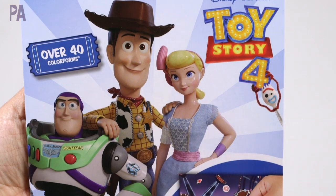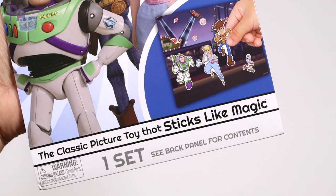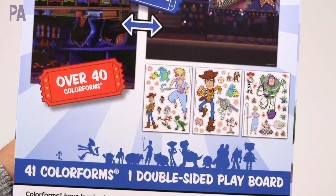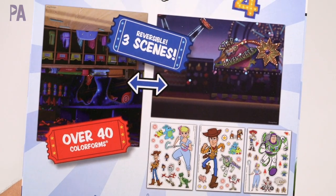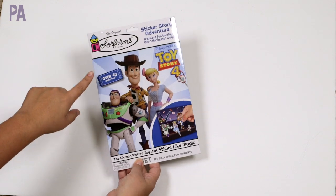First off are the new Color Forms. I was really excited to see these because I know they would be great for travel and activity kits, but I wanted to know how they'd hold up. The one I have is the Toy Story 3 Color Forms set — they had a ton of these, so you can find a different variety or something your kids really like.